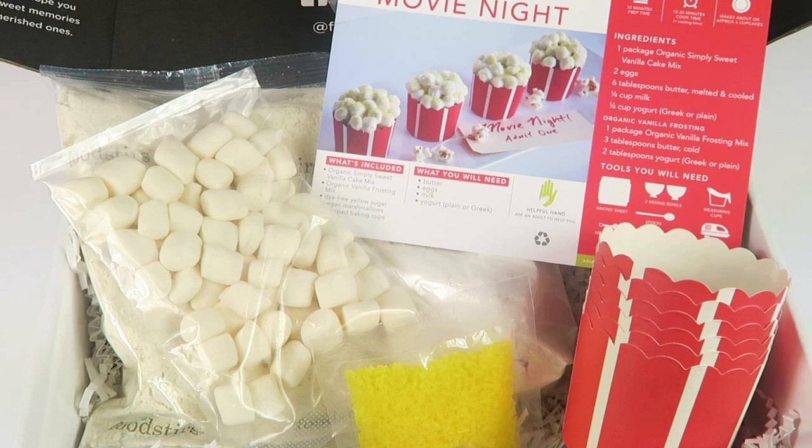All the details are down below. Also down below is my free subscription box page and my brand new subscription box directory, which has hundreds of boxes you can browse by country, price, type, and all kinds of things. Check it out — thanks so much for watching and have a great day!